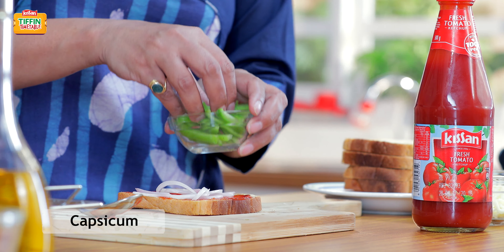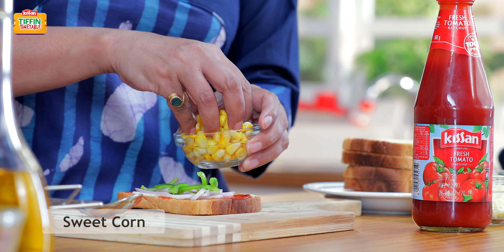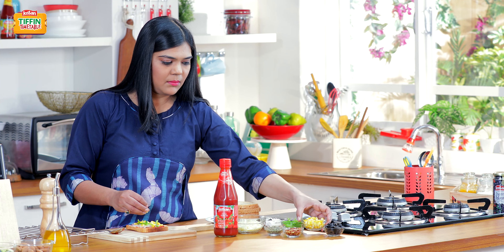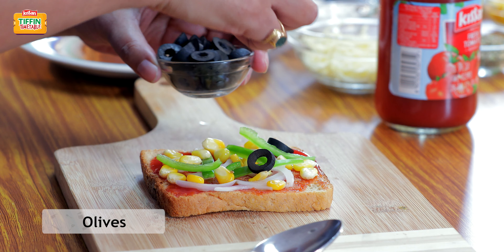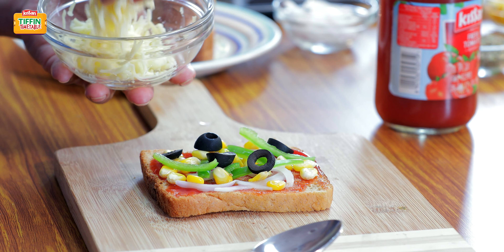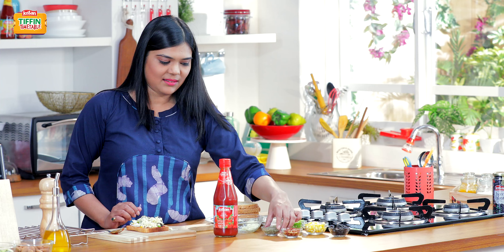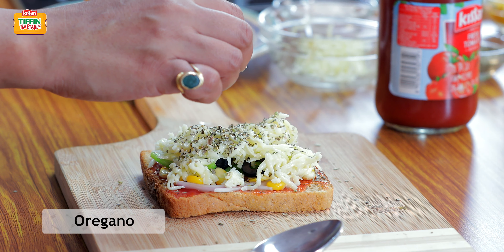A few slices of capsicum. Some sweet corn. Top it with some olive slices. And now with some mozzarella cheese. I have some grated cheese here and I'll just put a generous amount on top of the pizza. Sprinkle some oregano and some dried red chili flakes on the top of your pizza.